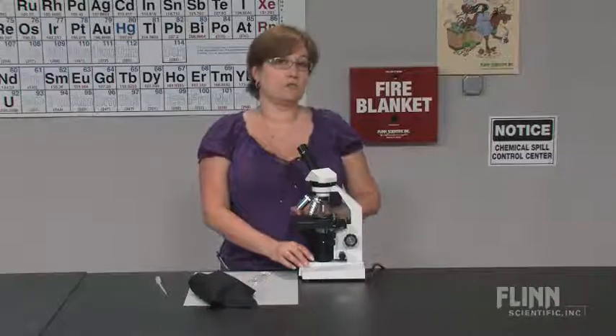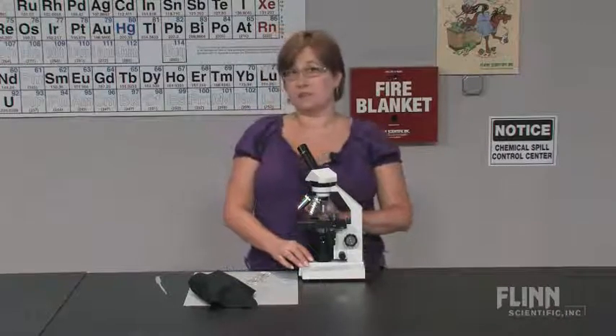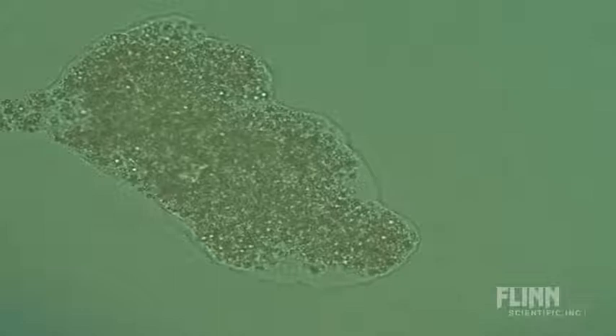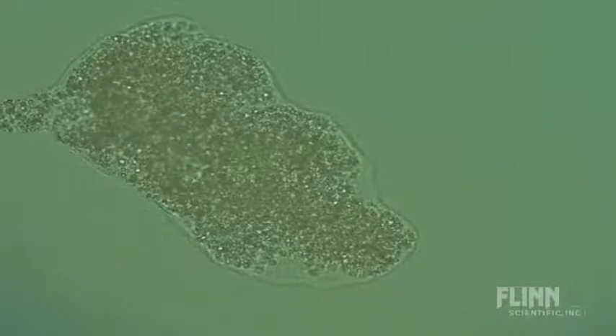One of the problems that students have with amoeba is that there is no definite shape, so they don't know what to look for. What I recommend is that they find a small piece of what looks like debris off by itself a little bit and just wait. The light going through the microscope is enough that the amoeba is not going to like it and eventually it will use its pseudopods and move away.